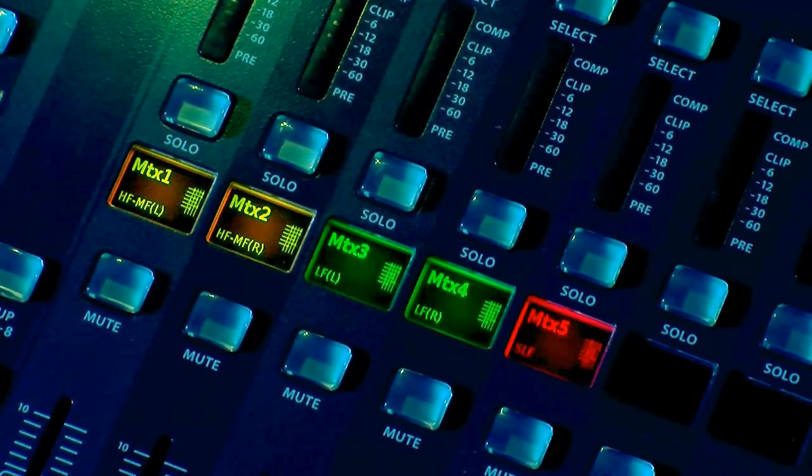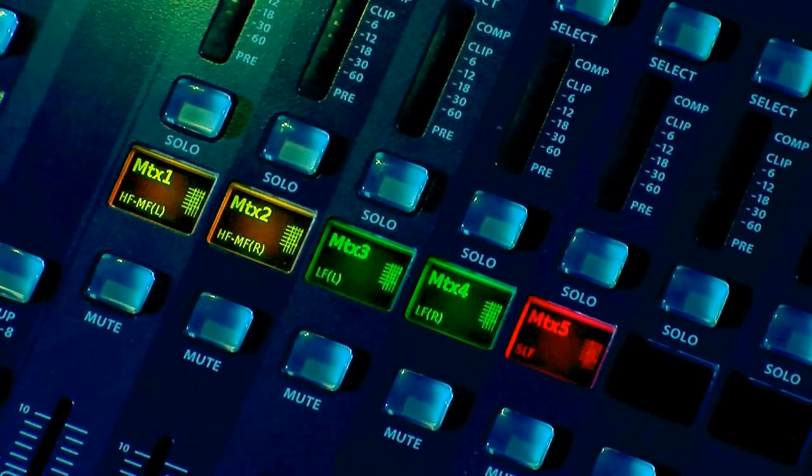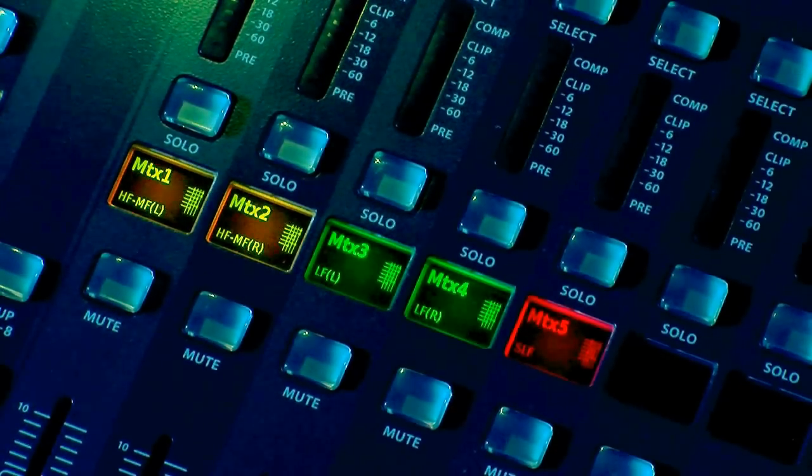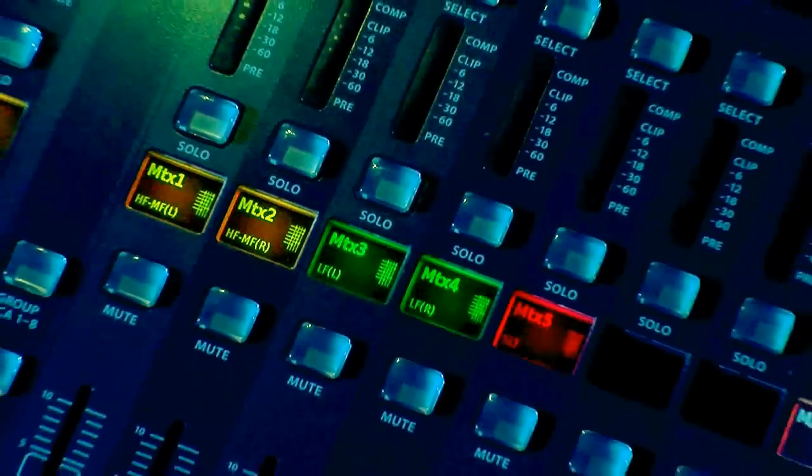Whatever I'm doing in my stereo bus will go left-right to mix 1 and 2, left-right to mix 3 and 4, and mix 5 is going to be mono. The reason I'm running subs in mono is because our human brain can't really decipher left versus right from subwoofers — so it's kind of silly to have a stereo set of subwoofers; just keep them mono and let them work together. So I'm going to go ahead and show you how to link matrix 1 and 2 and 3 and 4.